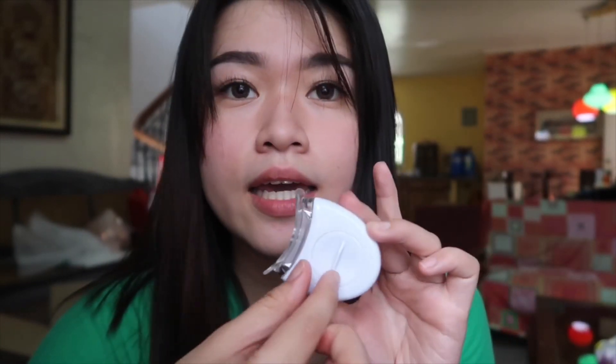We have this LED light. Dinidilat sya sa ngipin kapag ready ka na magpaputi and kapag may gel na yung mouth tray. Hindi ko na to i-discuss kapag natanggap nyo. As in, kapag pinindot nyo and then ayaw magwork, please listen up.